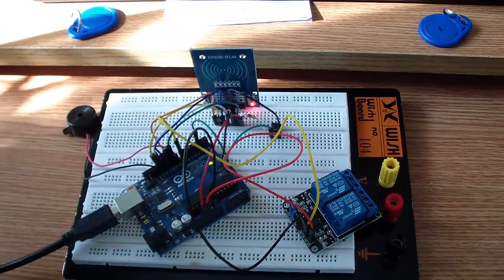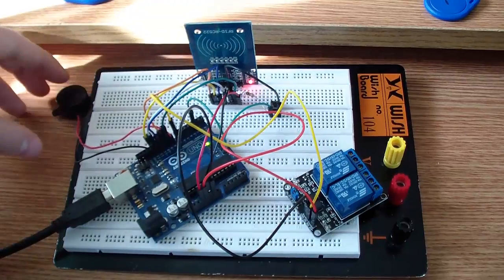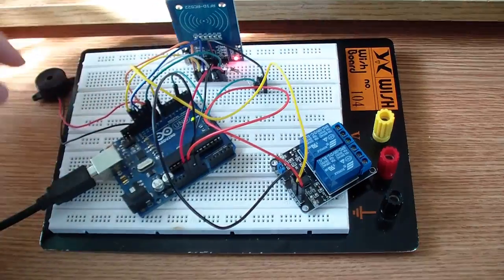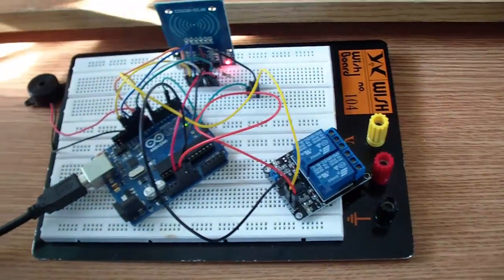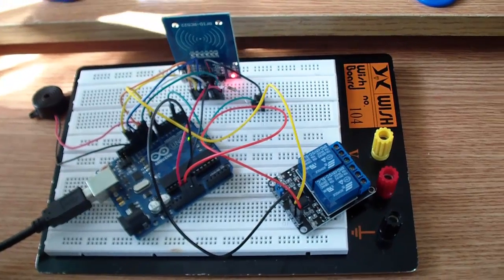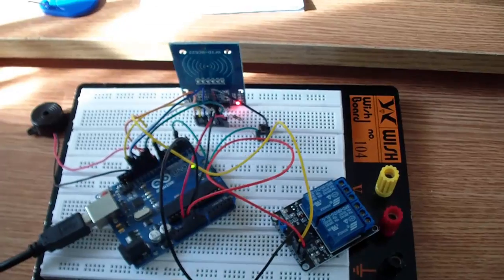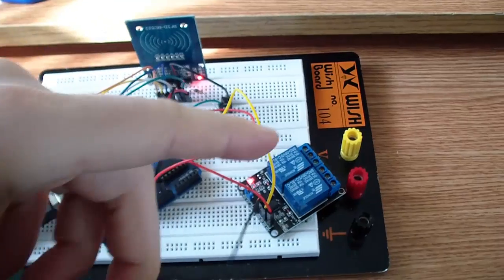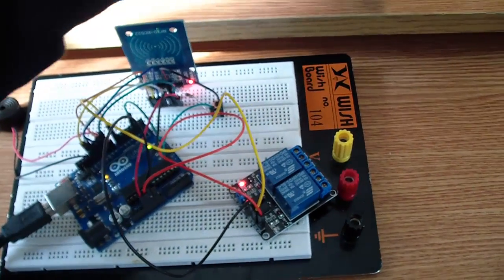Ok guys, you saw the sketch. Now let's see a basic application where I have an alarm. Here is a buzzer, a relay, and a reader of course. For example, let's say I want to enter my room — I will scan my tag. As you can see, the relay turned on, so now I am allowed to enter my room.